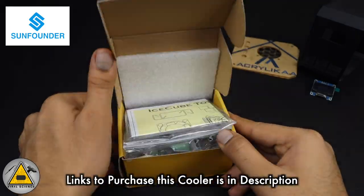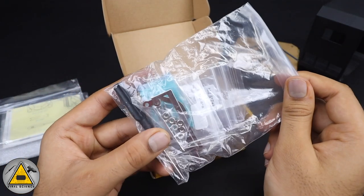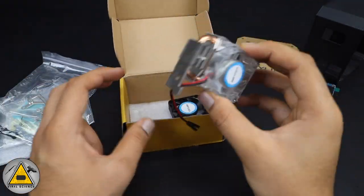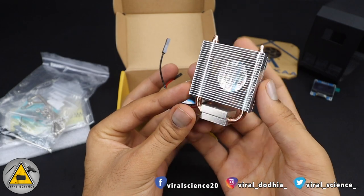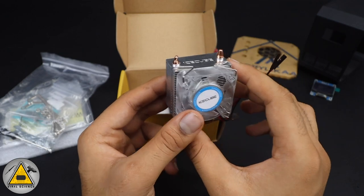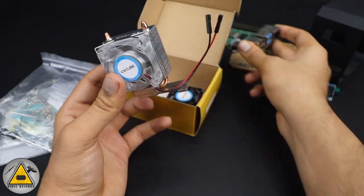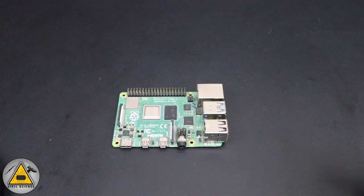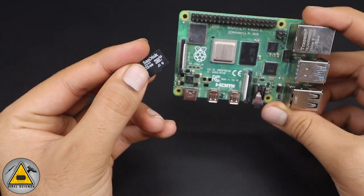The next main component is the Ice Cube Tower Cooler sent by Sunfounder.com. It's an RGB cooler with everything included to fix it on a Raspberry Pi — a heatsink and an RGB LED fan that connects directly to the 5V and ground GPIO pins. You also get an extra fan you can connect as well. The very first step is to load the OS onto the SD card using the official Raspbian OS.